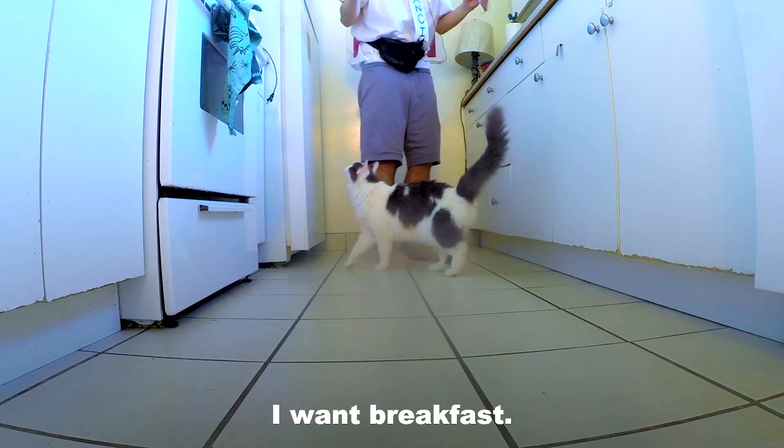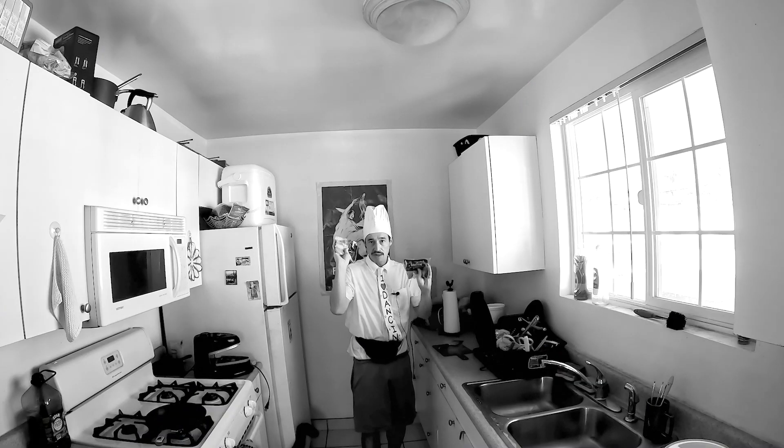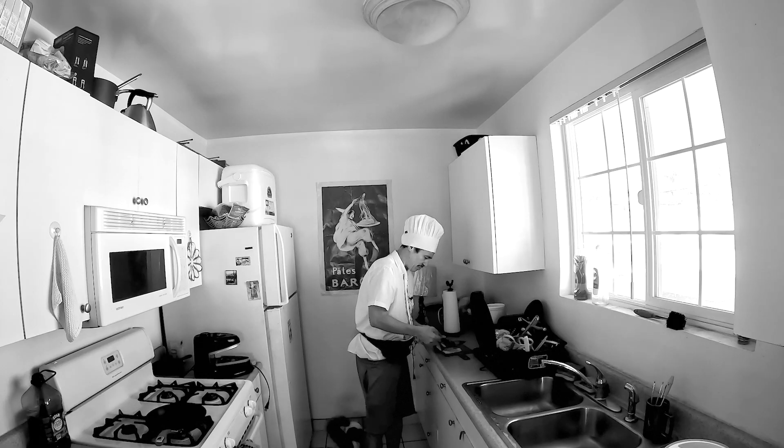Will you get out of the way, please? You already had breakfast. I got a standard thing of bacon, I cut it in half. I'm going to set half aside, and then I'm going to cut this in half so that they're nice small pieces.